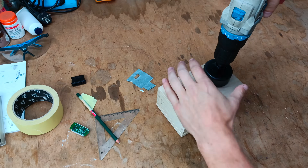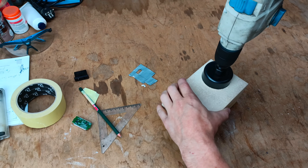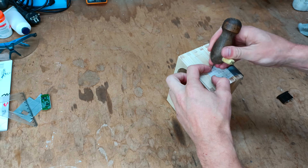After marking the spots for the listed components I proceed to create the openings. As with my previous projects I use only basic tools like a drill and a jigsaw and maybe a screwdriver.